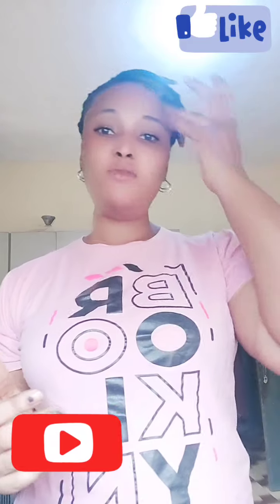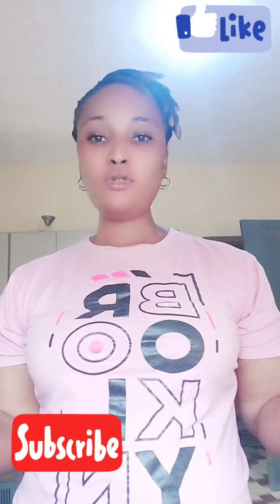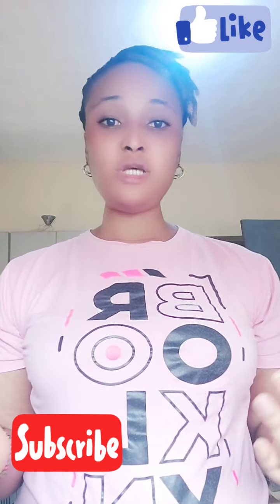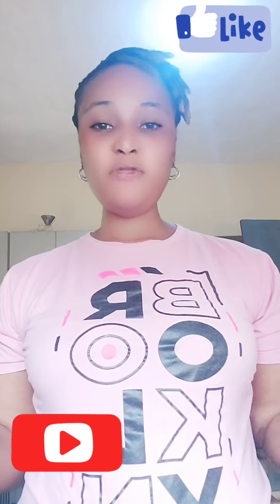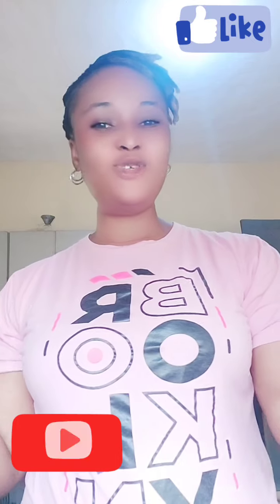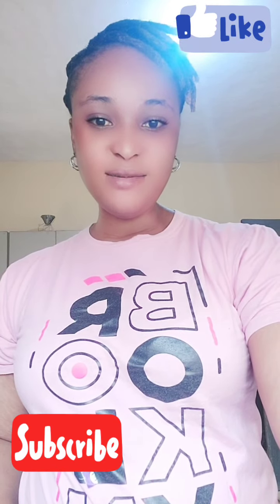Thank you very much. I always try my best to make my videos short so people don't get bored. Please give it a thumbs up, share my video, and like my video. Thank you guys, I love you so much. Bye, have a blessed day!